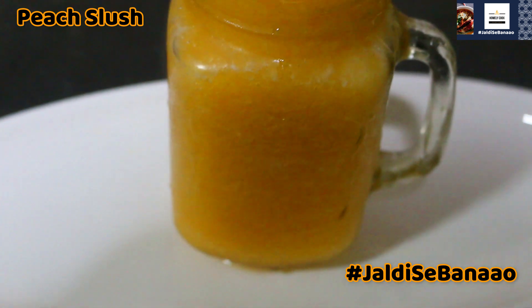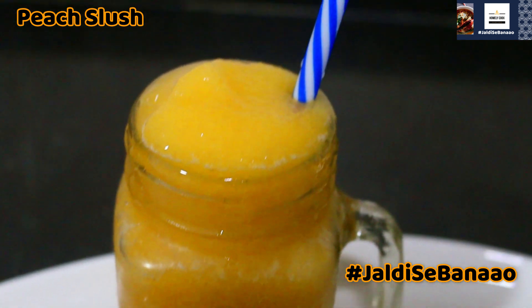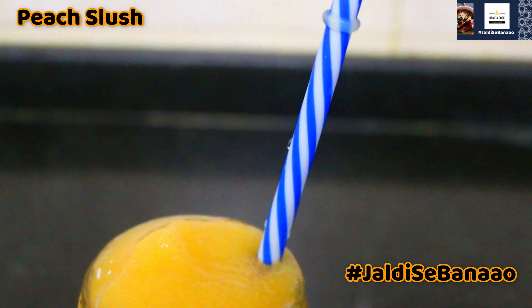Hello, welcome to Homely Cooks. Today, we will teach you the Peach Slush. So, let's start with this recipe.